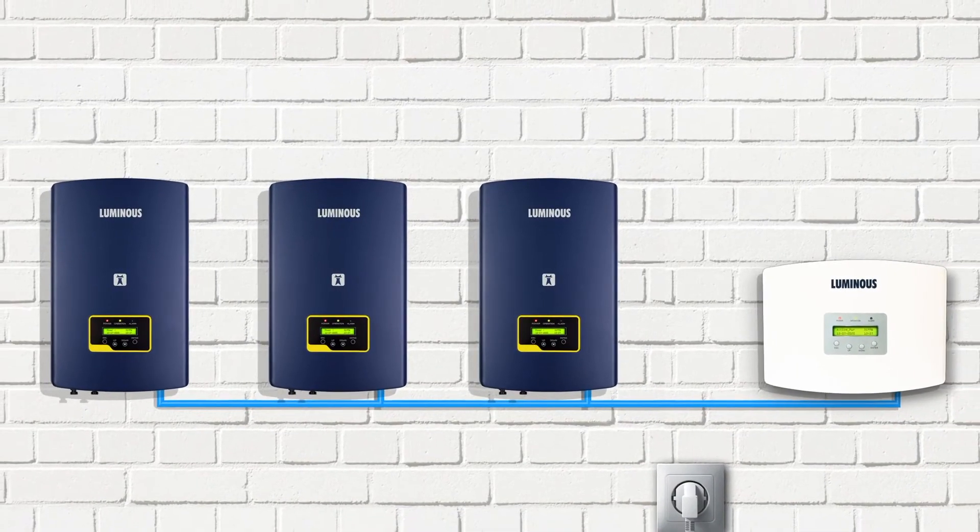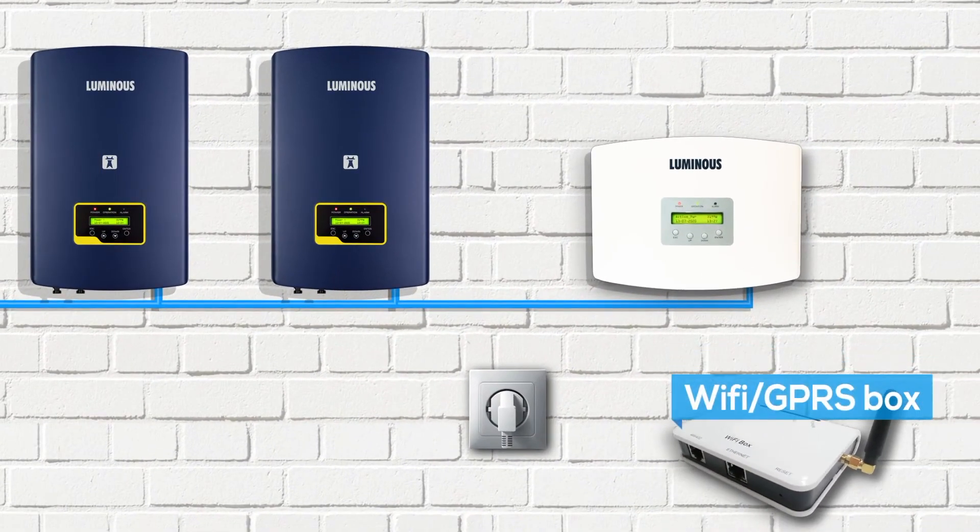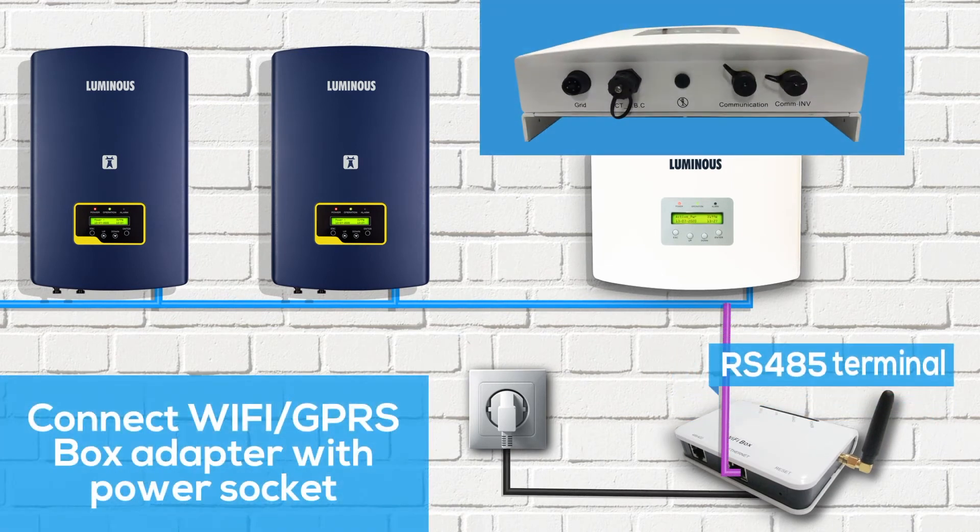To remotely monitor multiple grid tie inverters, you will have to install Wi-Fi or a GPRS box by connecting the RS-485 terminal to the communication port of the EPM box.